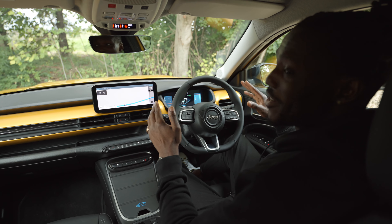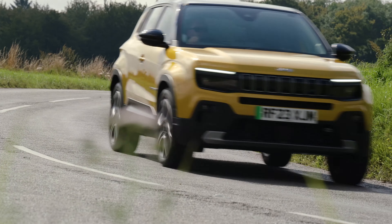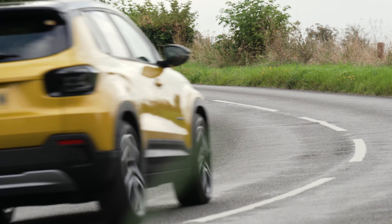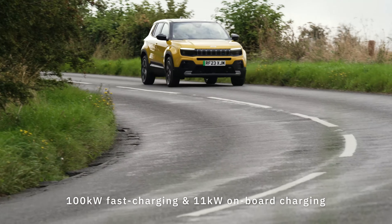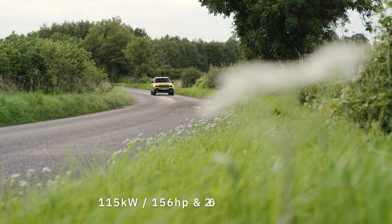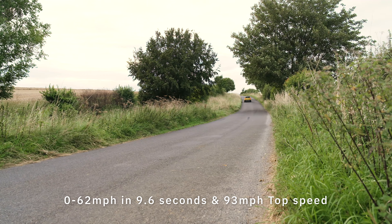Let's hit the road. One fun thing is the indicator sound — it sounds like someone's beatboxing, with a bass to it. For the stats: we have a 54kWh battery, and Jeep says it's capable of up to 249 miles WLTP on the highway, or around 342 miles WLTP for city driving. It charges at up to 100kW DC, with 11kW on-board AC charging for home or overnight use. Power is 156 horsepower, 260Nm of torque, 0-62mph in 9.6 seconds, and a top speed of 93mph.